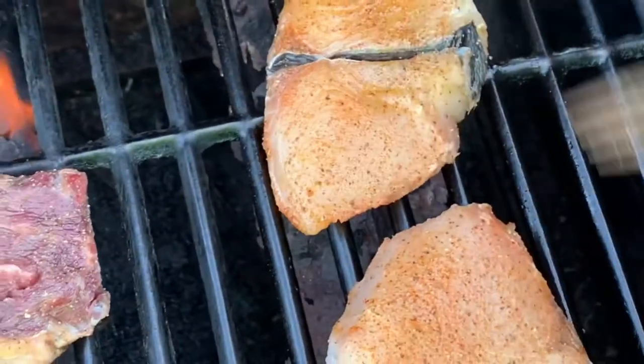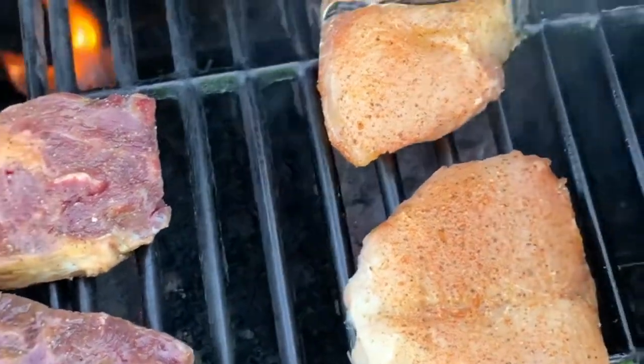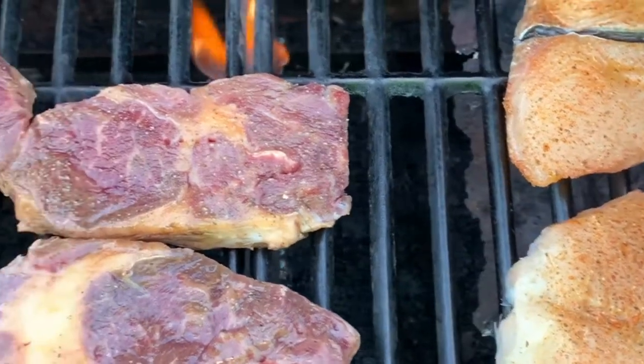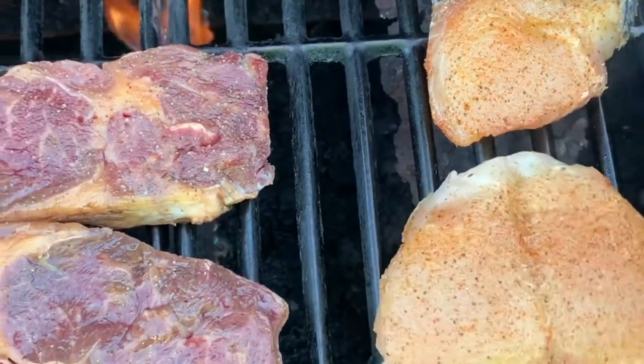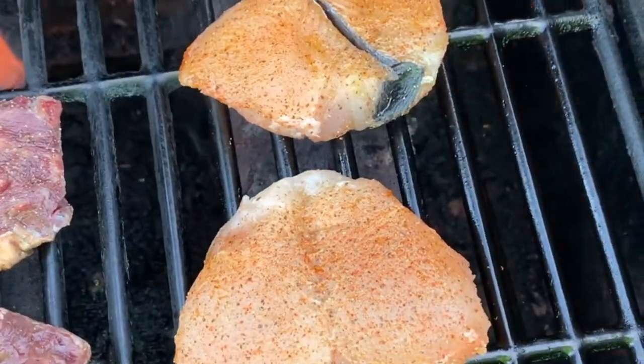I'm going to leave the wahoo on there and give it about three to three and a half minutes on each side. We're going to be a little bit rarer in the middle. Since it's frozen, I'm not going to go too rare. If it's fresh, I'll do about two minutes on each side.